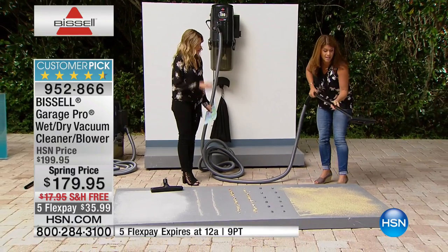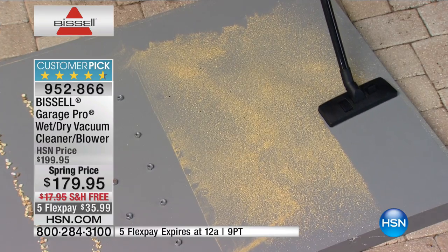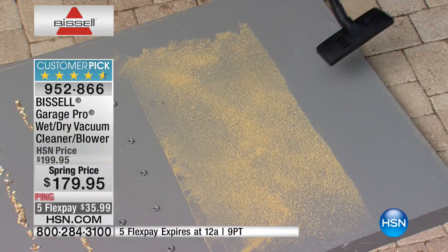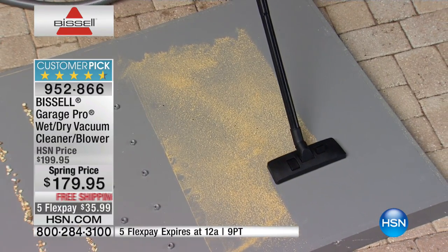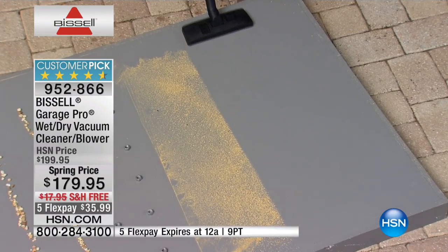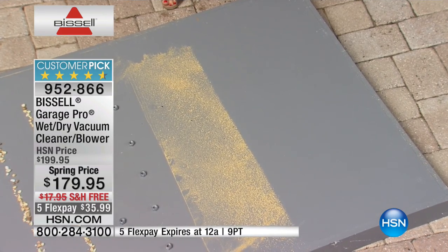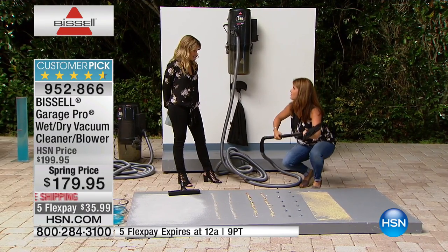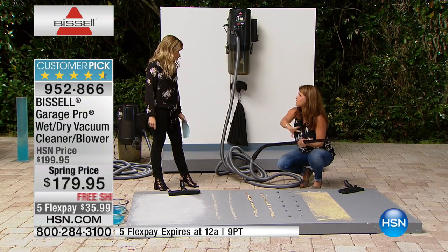This is going to be your multi-floor tool. Man cave, outdoors, you're doing all kinds of different things around the driveway, maybe mulching — look what you're able to pick up. This is that same powerful suction that Bissell is known for. Sawdust, kitty litter, rocks — name it. Look at that knife edge. This is a powerhouse. There's so much suction. A lot of people have travertine on the floors — you're going to be able to pull up sand or salt, not a problem.